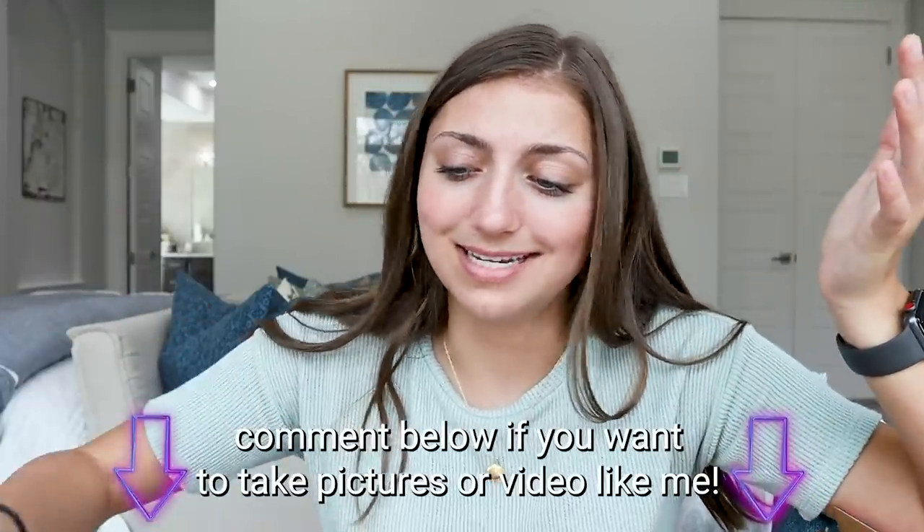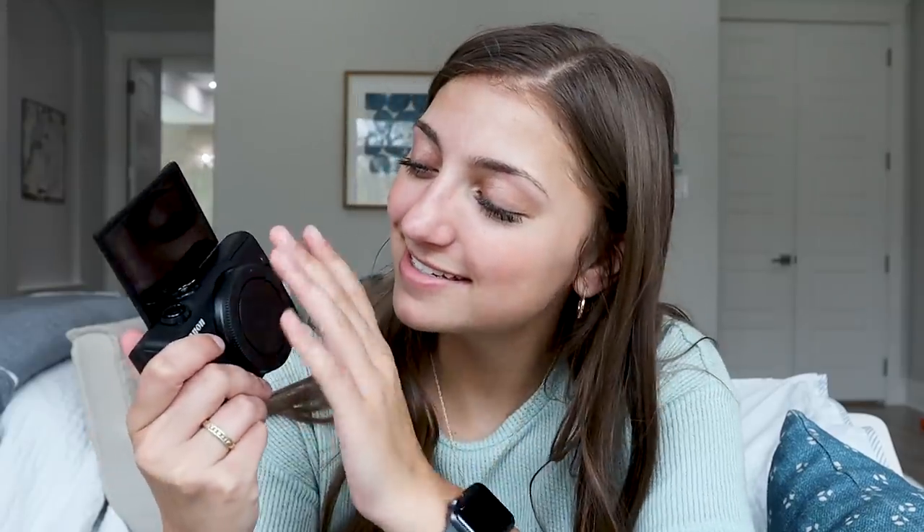Continuing on in the box — it comes with an SD card, very handy, a 32 gigabyte memory card. You basically just have to buy this kit and then you can start filming and taking pictures. Then we have the camera itself, the EOS M200. Of course in the box you have all the instructions, the battery charger and battery pack. The last thing is the lens, the EF-M 15 to 45 millimeter lens, which connects straight to the camera. I'm going to put this all together now.